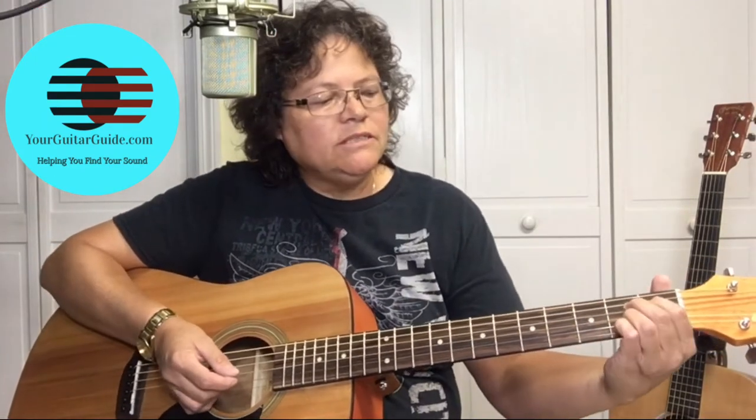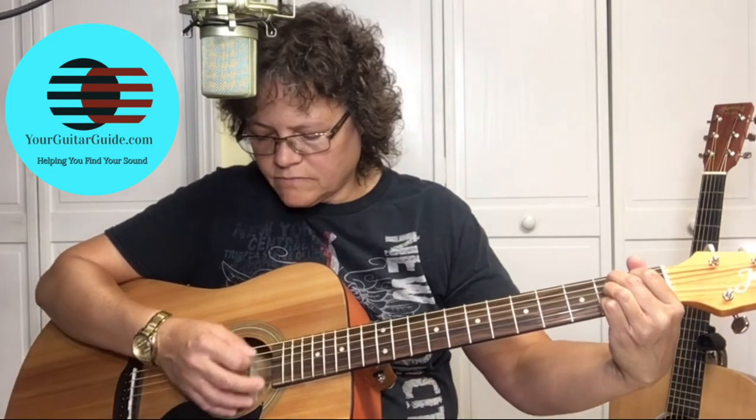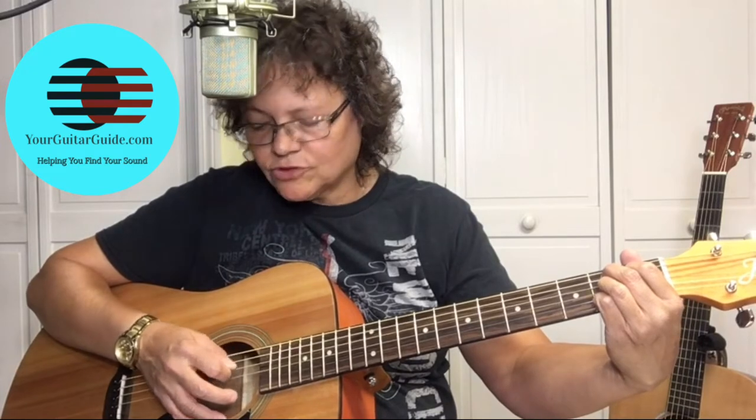These are all easy chords, but we need to learn these so we can play a lot of songs, like Johnny Cash songs, and I'm going to show you how to strum them. The next chord is the B7 chord. The B7 is played with four fingers, and it might be hard to place all four fingers down, but I'll show you an easier way to play the B7.